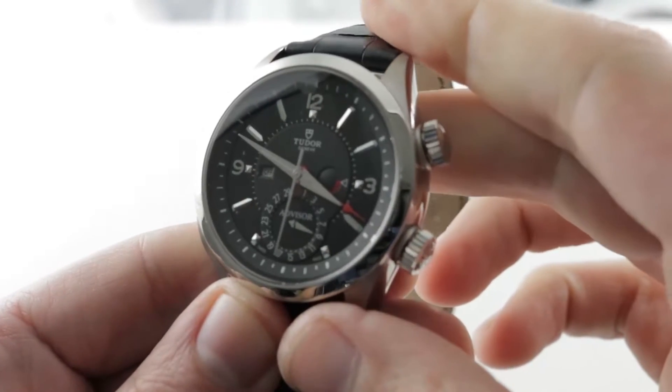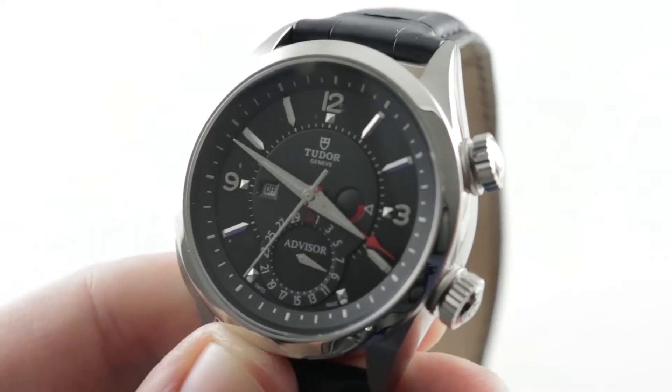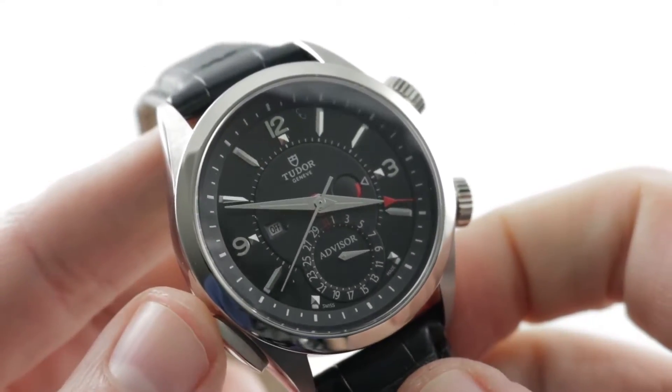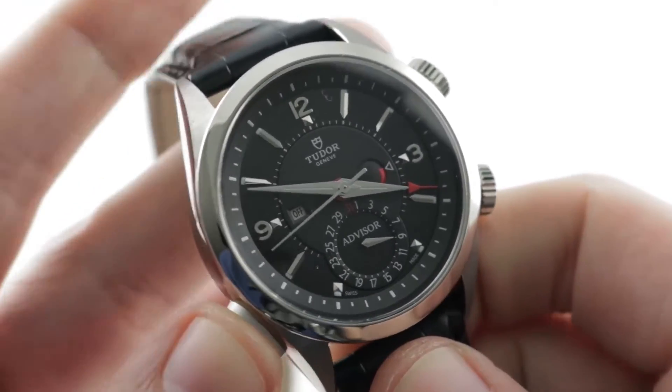The timepiece is rather complex. As you can see, there's a lot going on on the dial side, so I may as well just explain what the alarm sounds like before we get any deeper into the review — sometimes actions speak louder than words.